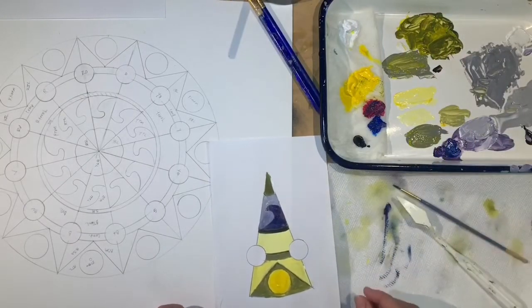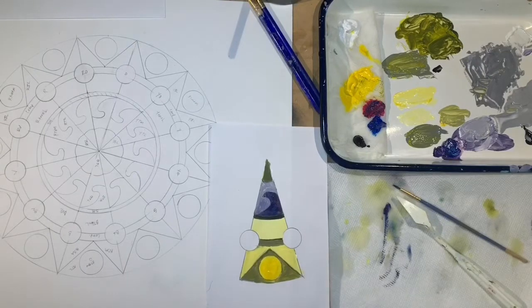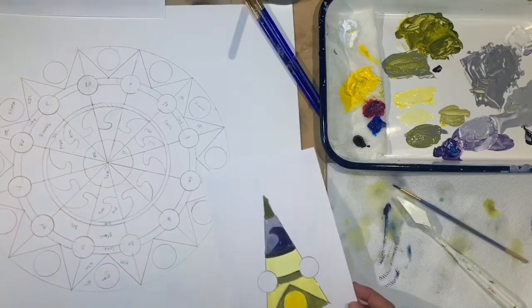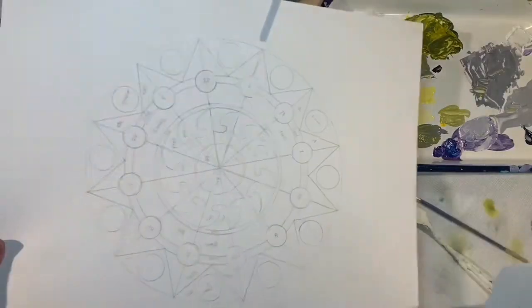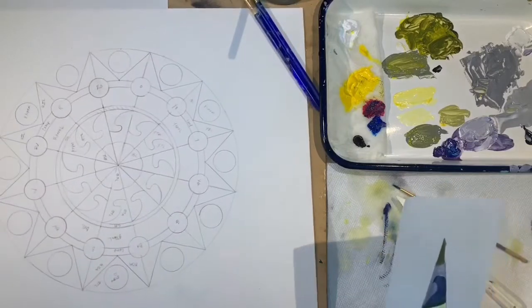In this video, it's my mandala painting time. This is my mandala. I did a really simple design as a demonstration for my basic design students.